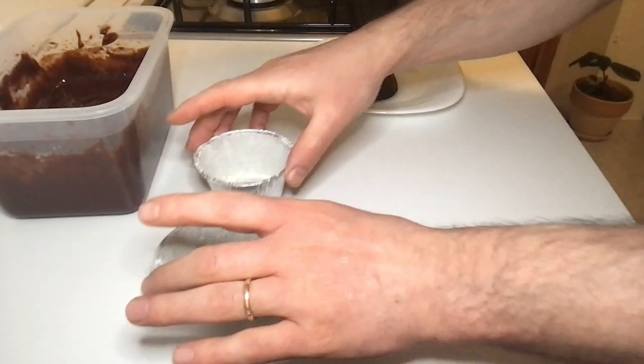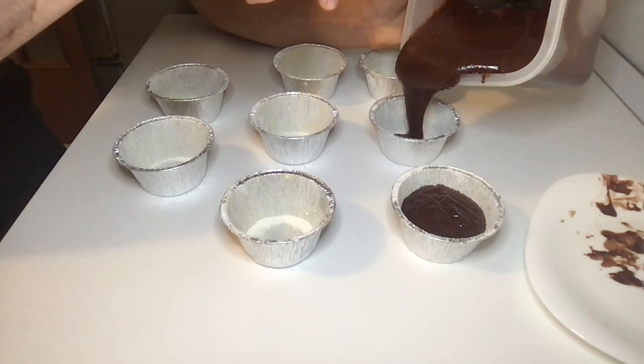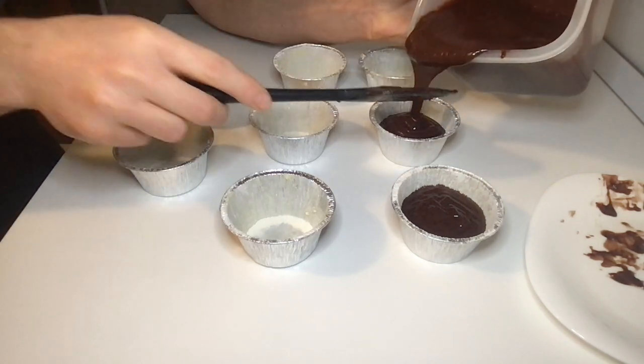Now we need to pour the dough into the ramekins. Prepare them on the table and gently pour the dough inside.